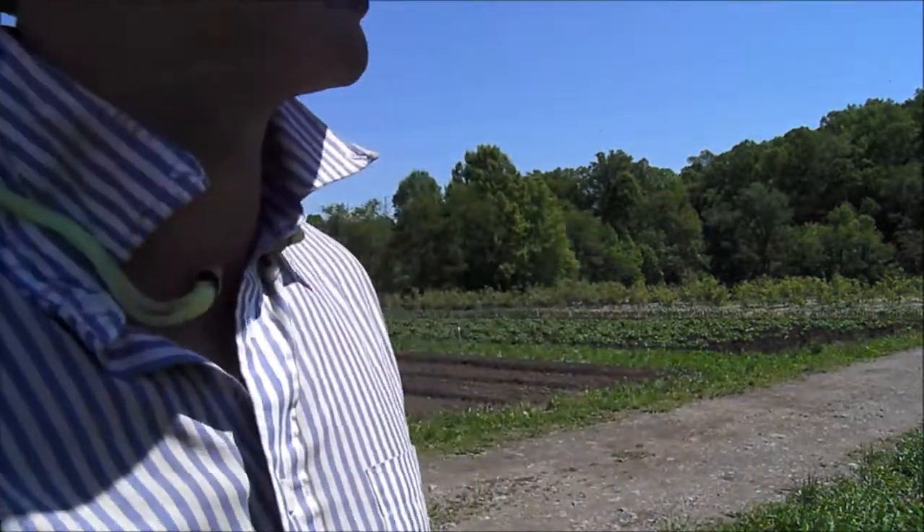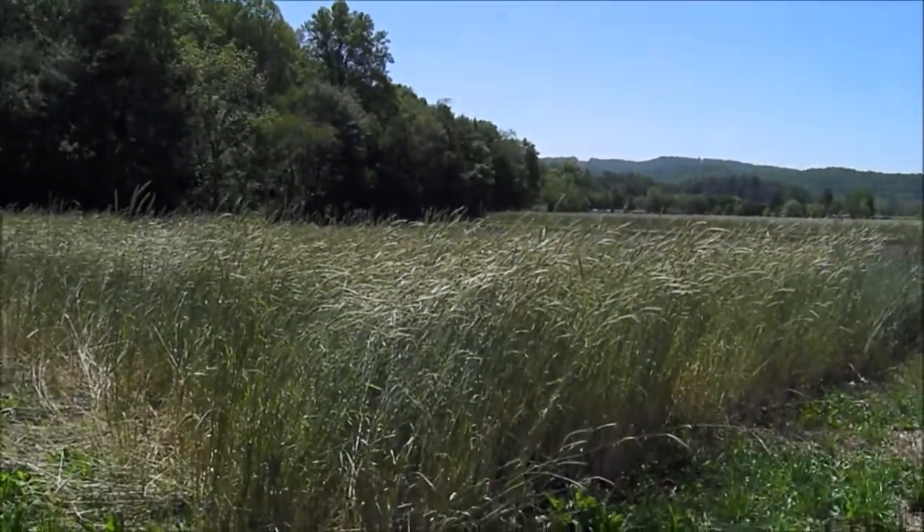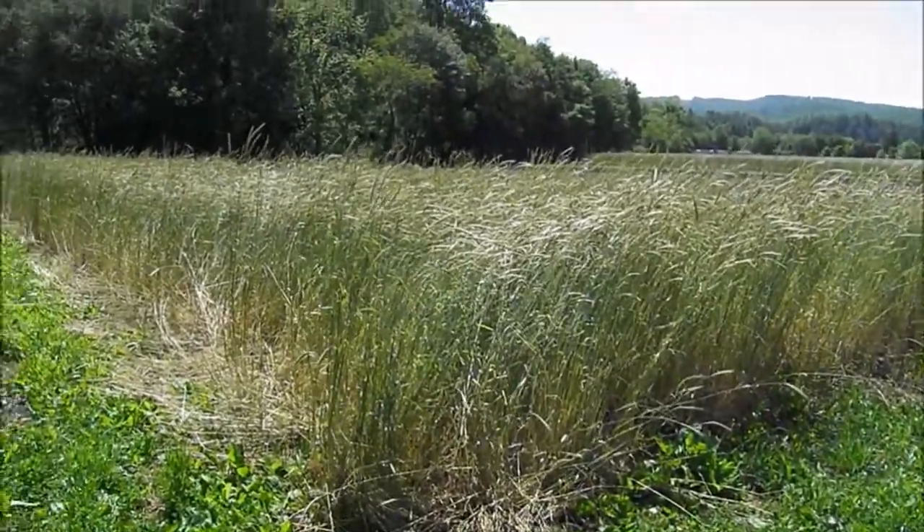This is Clem with Clem's Organic Gardens in Brevard, North Carolina. Today is May 14th, and I want to show some of my cover crops. I'm doing an experiment with no-till planting of winter squash. This is the beginning phases of that.